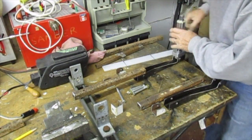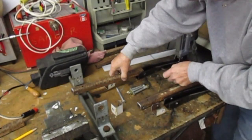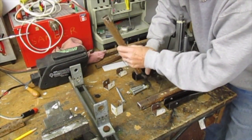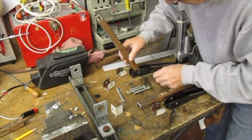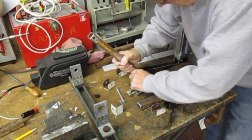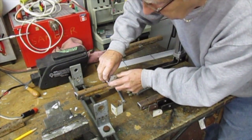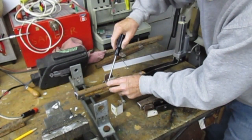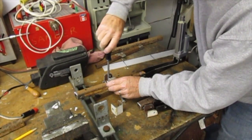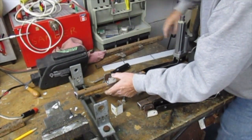That one goes in there. I just drilled and tapped a screw in there until I make sure it's in the right position. When it's in the right position, I'll weld it. So for now it's just held on with a screw. It's easier to undo a screw than to try and grind the weld off.